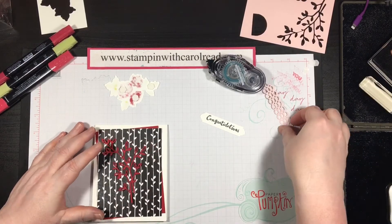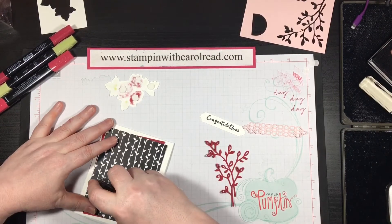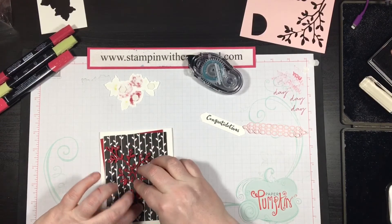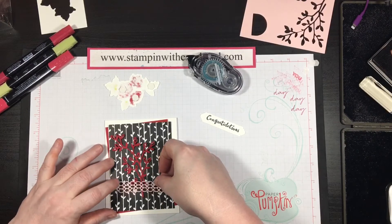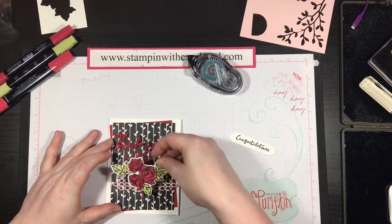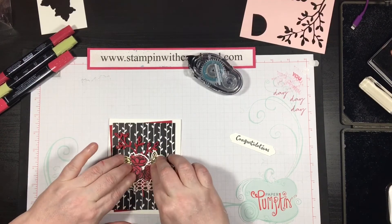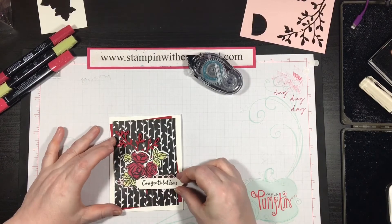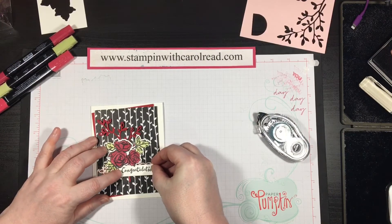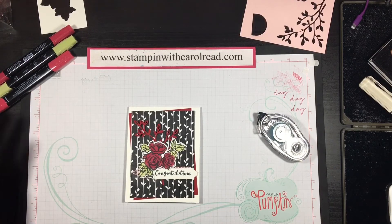Now I'm going to layer the branch on there and this pink lattice piece. I'll put a couple strips of snail and stick just that base down, and the same with the lattice. Then I'm going to take my flowers and figure out which direction I want them to go — probably like that — and stick those down over the top. My sentiment is just going to tuck underneath that corner, just so the edge is sticking out. And there you have it — a quick, simple card. You could do this card in less than 10 minutes.